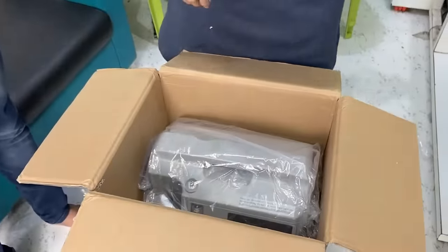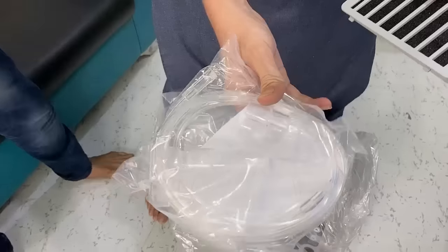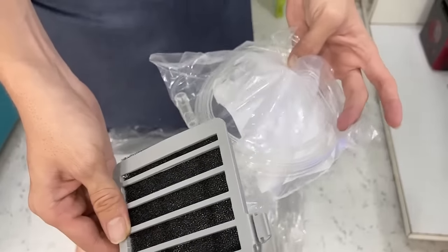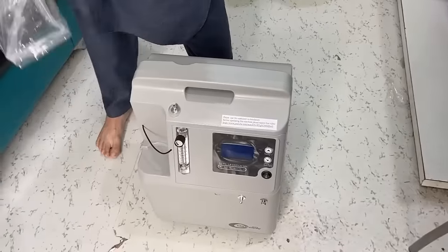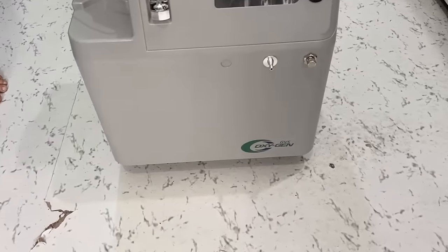The last item is the power cable. Now let's take the machine out of the box. This is the nebulizer set and this is your filter. I will show you how to use it and how to attach it. This is the machine — this is the JVS 5-liter machine, and this is the overview.